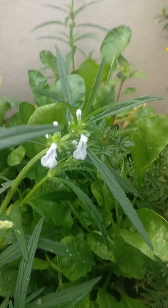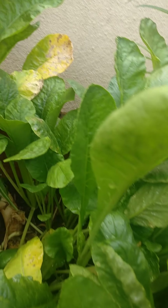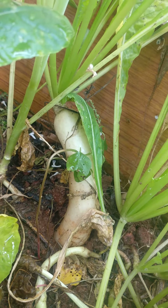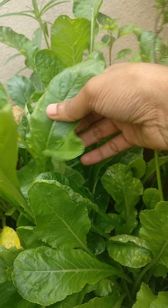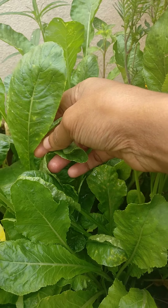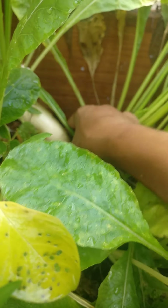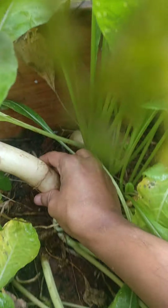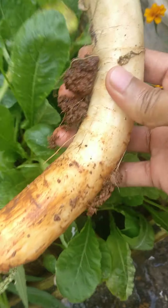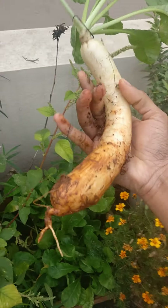Hello everyone! In today's video I'll be harvesting this white radish. Can you see this radish plant? Even the leaves are edible — look how healthy the leaves are. In the leaves also they prepare a lot of food, like chutney and other things. This is called mulangi. Can you see how big it is and how healthy and fresh it is?